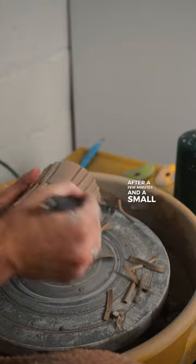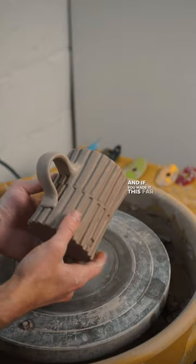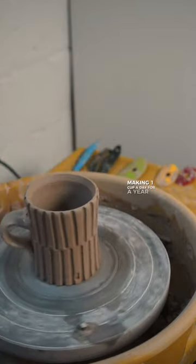After a few minutes and a small time lapse, I'm in love with this texture. Let me know what you think in the comments, and if you made it this far, please join me in making one cup a day for a year by hitting that follow button.